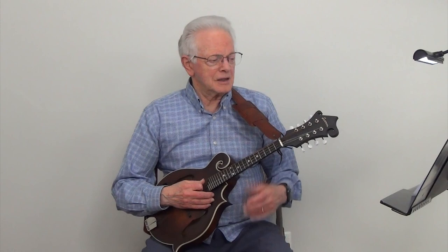And now we will play a short part of the song You Are My Sunshine at metronome 80.